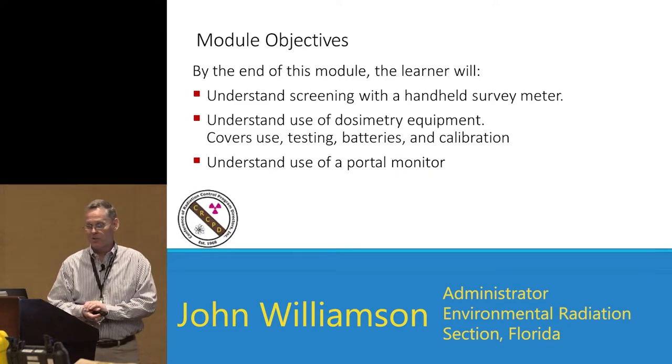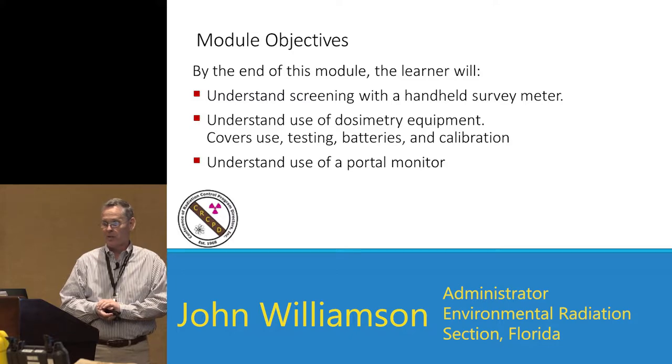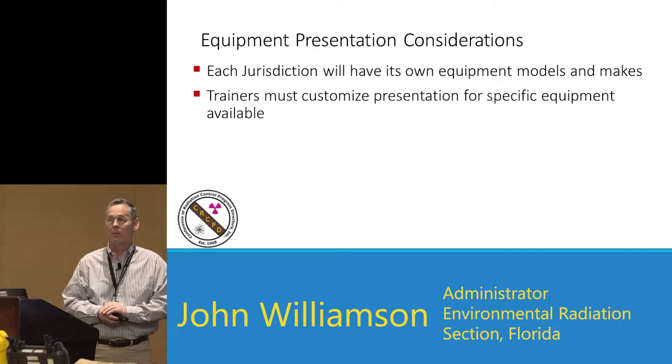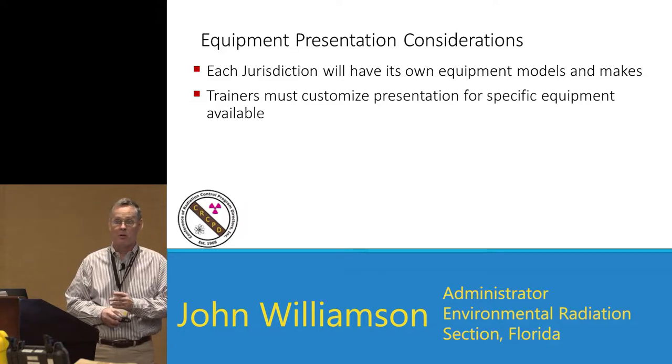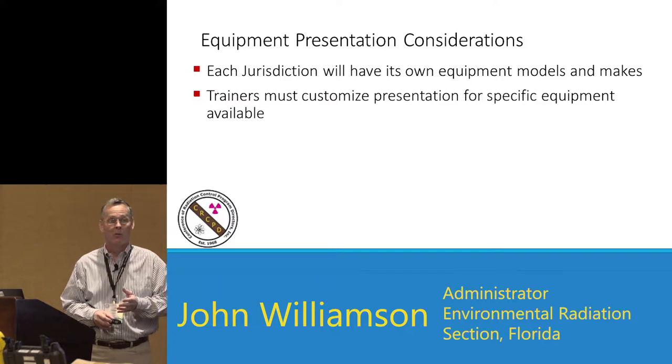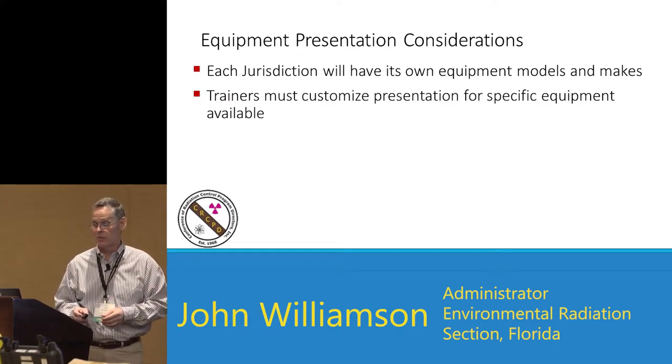The objectives we're going to cover: by the end of this module, we're going to understand screening with a handheld survey meter, understand the use of dosimetry equipment, and understand the use of a portal monitor. As a consideration, every jurisdiction is going to have its own equipment, models, and makes, and you're going to have to customize your presentation for what equipment you have in your own jurisdiction.